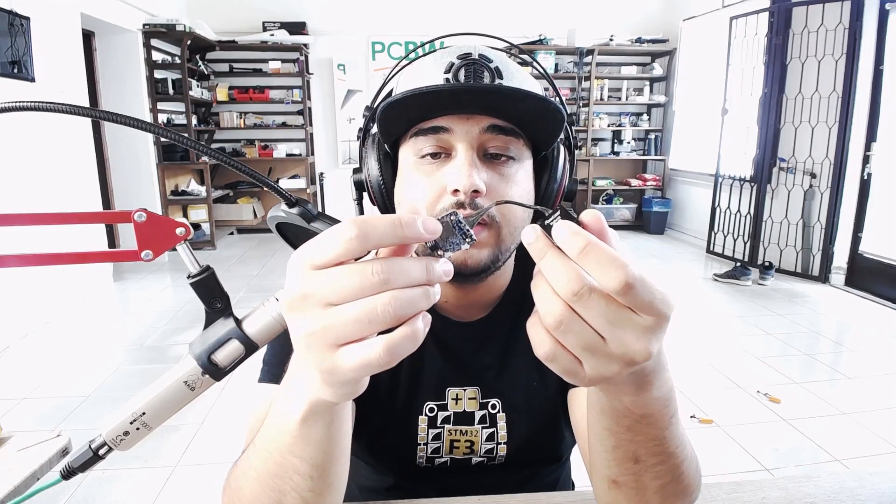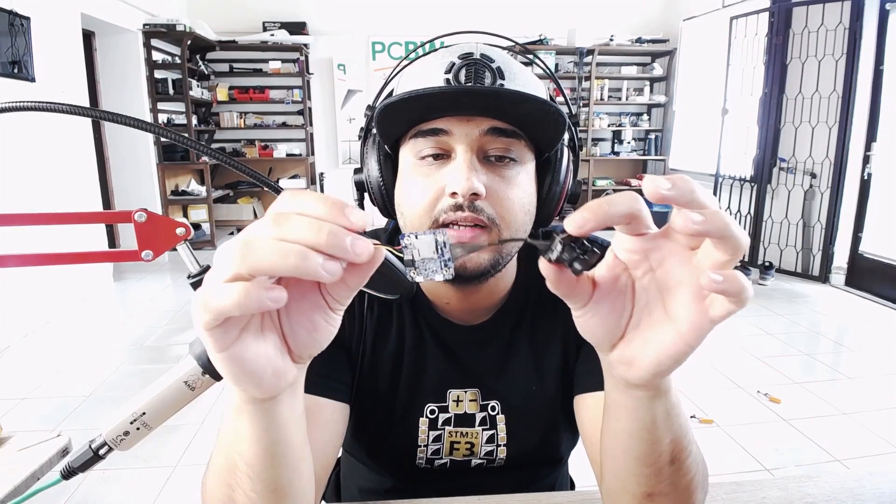However, I did do the latency testing and there are a couple of things you need to know that I think are pretty interesting. One main thing is it is insane how they're able to fit everything into this one single 20 by 20 board. The only competitor we have is the Caddx Tarsier 4K, and that has like a triple double fat stack that needs to go together with a heatsink. For Runcam to do it in a single 20 by 20 board is just remarkable in my opinion.